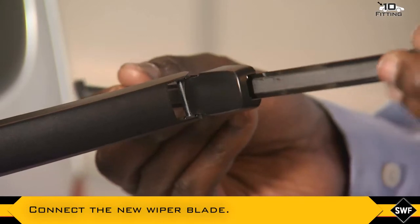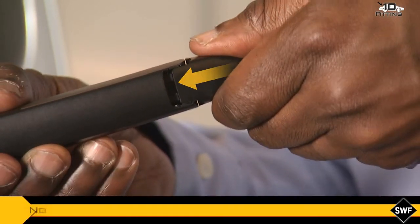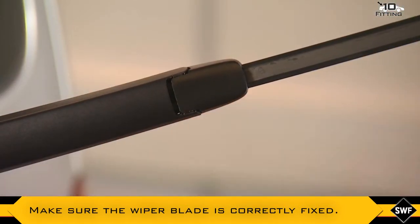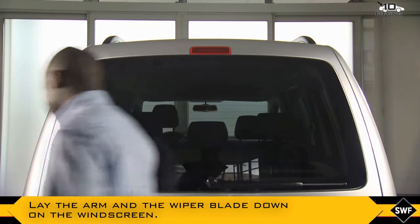Then connect the new wiper blade like this. Make sure the wiper blade is correctly fixed, then lay the arm and the wiper blade down on the windscreen.